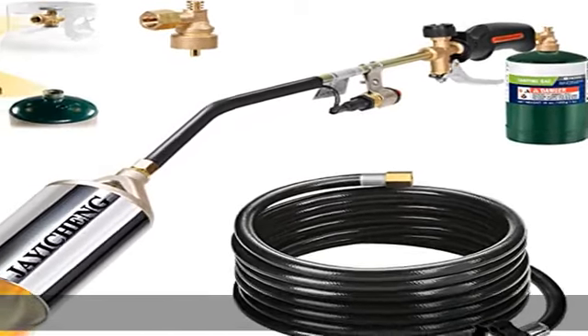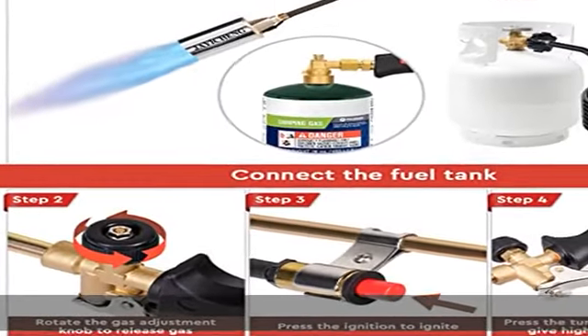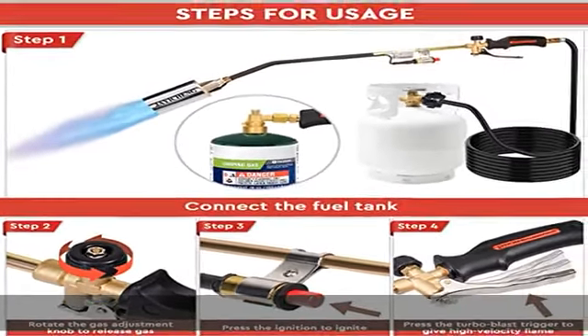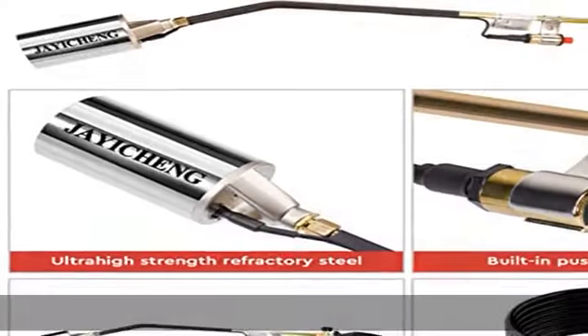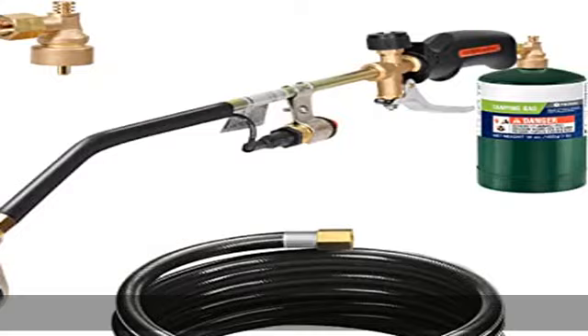33-inch lengthened design: compared with other 27-inch torches, this torch adopts a 33-inch lengthened design so that you don't have to bend over when using it, keeping you away from back pain. The weed torch also comes with an extended 9.8-foot CSA-listed hose, allowing for improved maneuverability and extension when working.